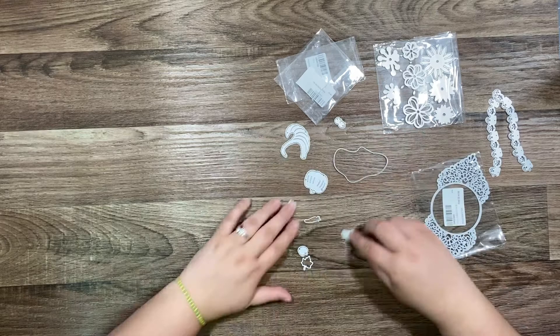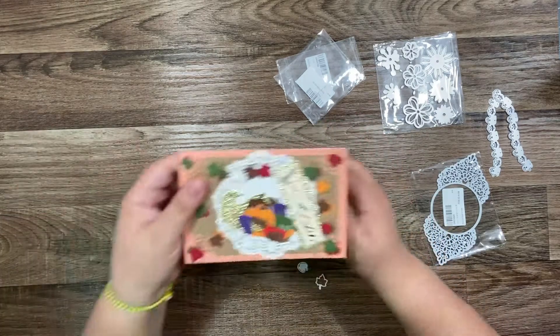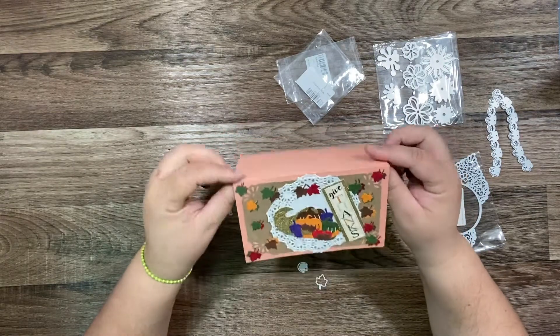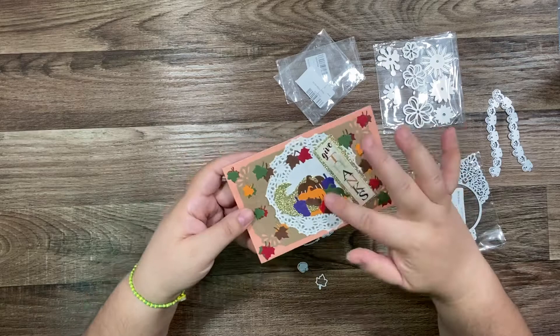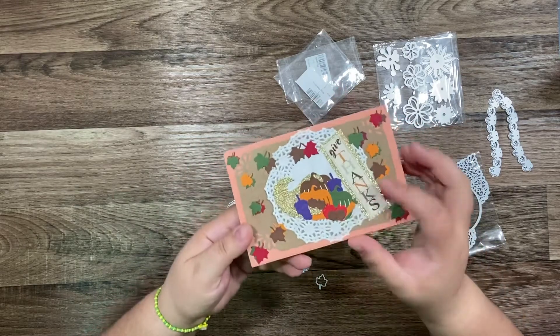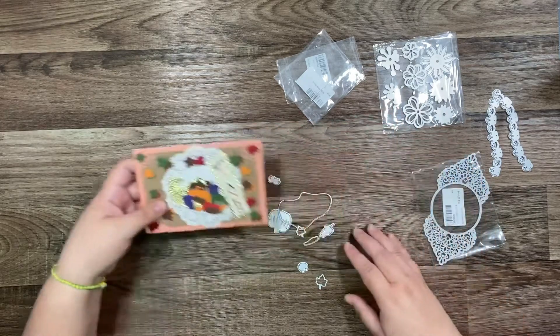I'll show you my project we created with this. I used this die and we created this pretty card — 'Give Thanks.' We used leaves in different colors and a pumpkin. You can see that's a pretty card made with this die.